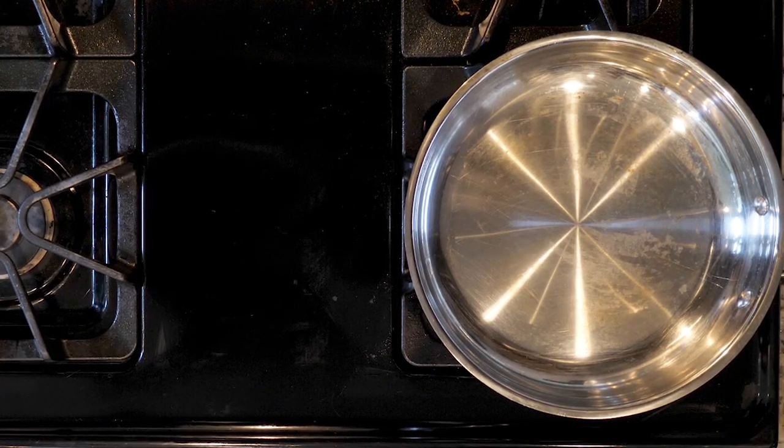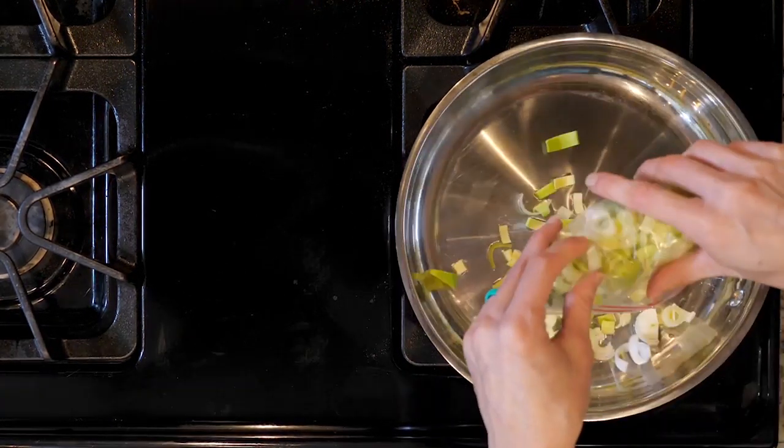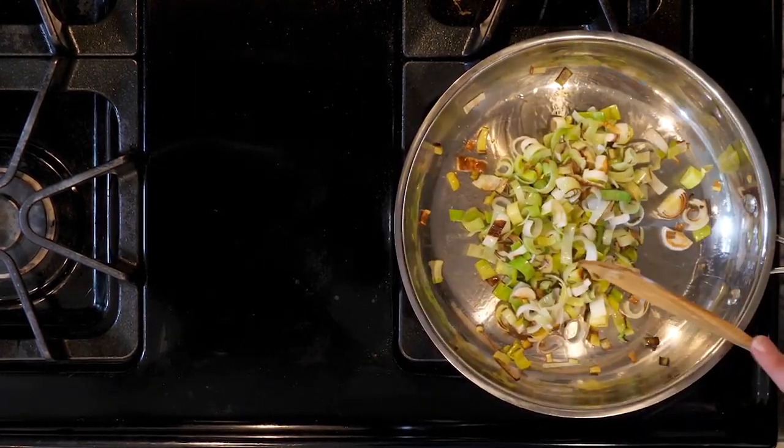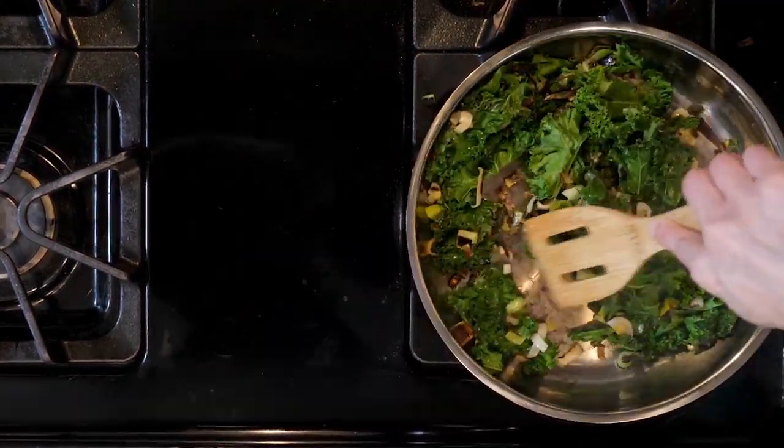Now let's get cooking. Begin by heating a little oil in a pan over a medium-low flame. Add the leeks and cook for 5 to 10 minutes or until fragrant and softened some. Add the kale and cook for another 5 minutes or until the kale begins to wilt just a little.